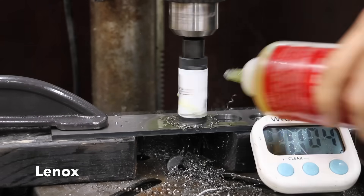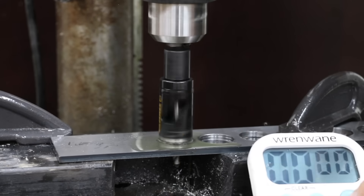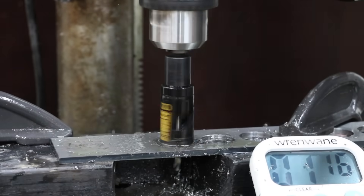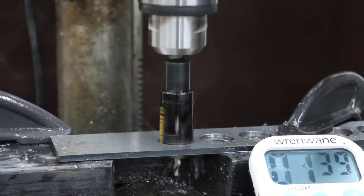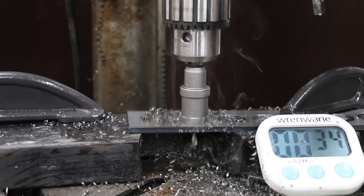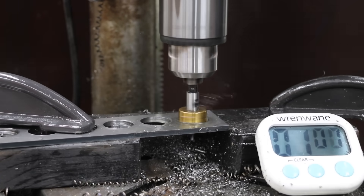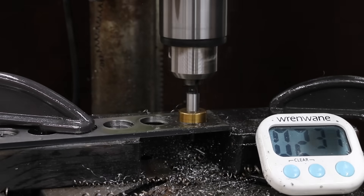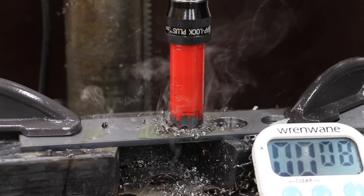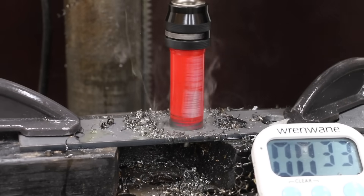The Lennox didn't seem to disperse the metal chips as well as some of the other brands — 1 minute and 17 seconds. The DeWalt 2X is a terrific hole saw but it doesn't displace the chips as efficiently, finishing at 140 seconds. The TCT Carbide did a terrific job displacing the chips and delivered a very good time at 35 seconds. Unfortunately, the no-name brand hole saw did a poor job displacing the chips and was unable to cut through the steel. Just like the NGE and the TCT, the Diablo has big teeth and has to cut a wider path — 34 seconds for the Diablo.